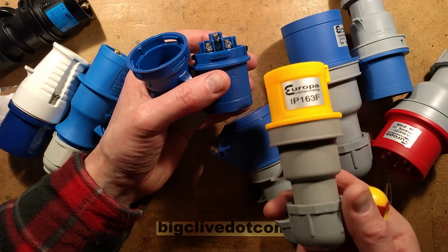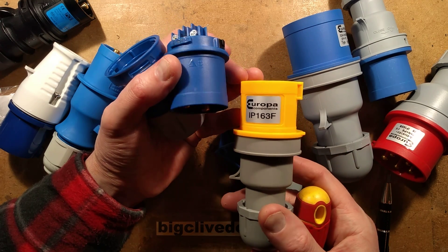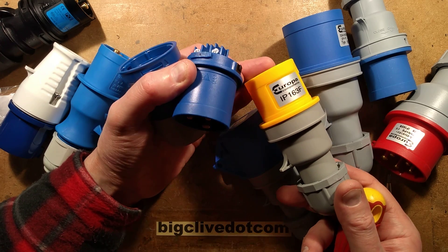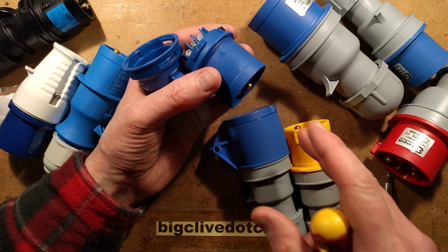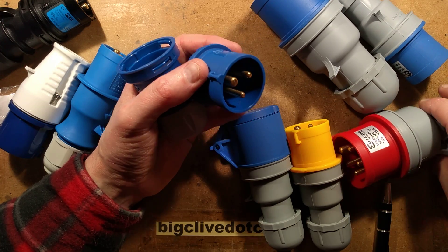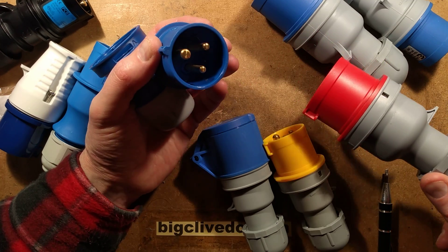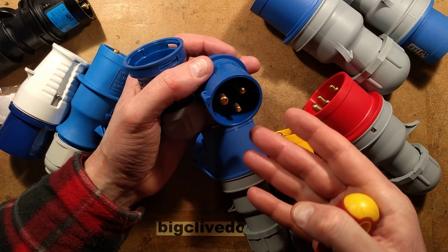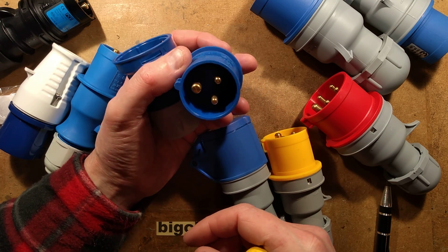They are colour coded. The yellow one is designed for 110 volts — very common on building sites, rated for 110V and commonly centre-tapped to earth, so 55 volts either side. The blue one is typically rated up to about 250 volts. The red one is a three-phase connector rated up to about 415 volts. You also get purple, which is rated for SELV — safety extra-low voltage applications up to about 50 volts.